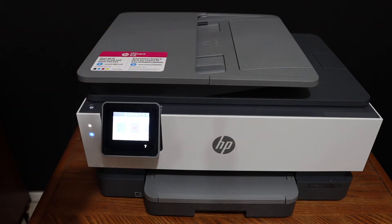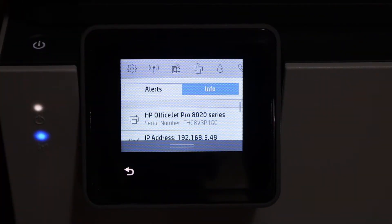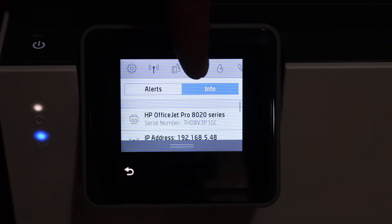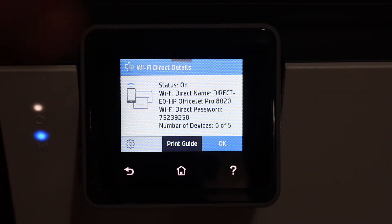For that we simply need to go to the display panel. On the display panel, scroll down the top bar and click on the Wi-Fi Direct icon. You will see the name of the Wi-Fi Direct and the password is shown below.